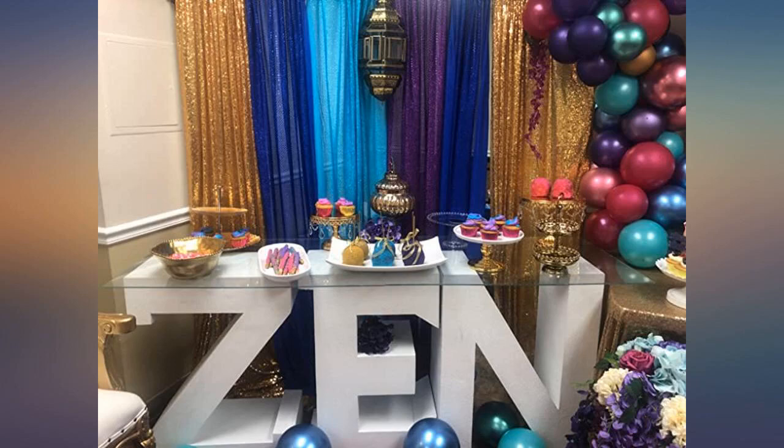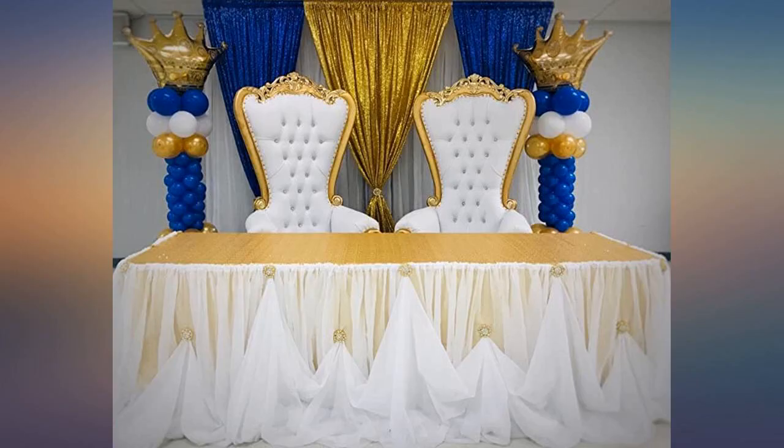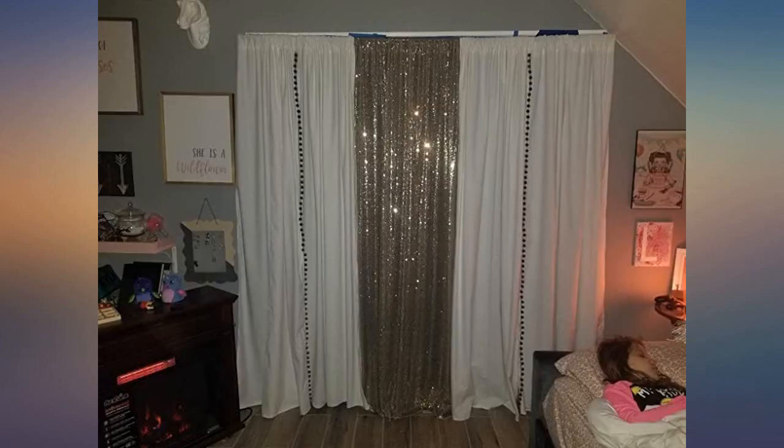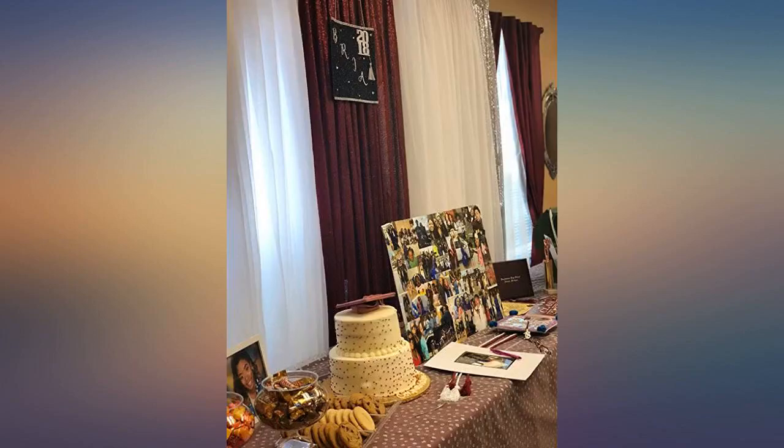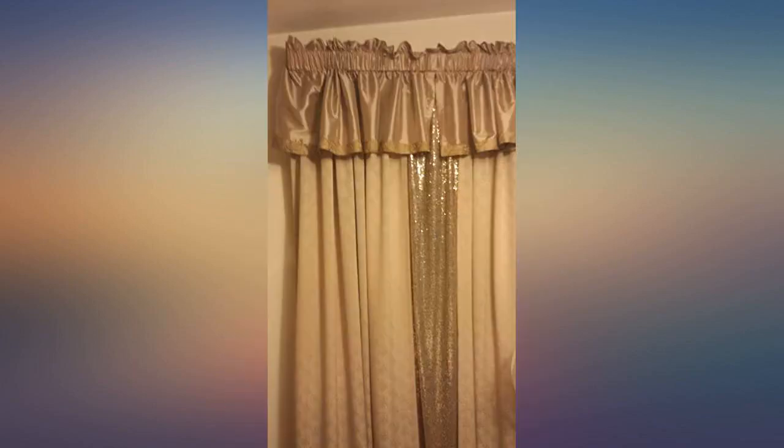Absolutely wonderful, it came in better than I was expecting. Well worth it. The color is everything that you need to bring a pop to your drapes. Easy to assemble — the pockets slide onto the backdrop. Just make sure the length is equal to if not longer than the other drapes. Worked out beautifully for my event.